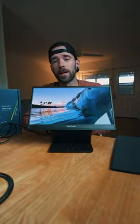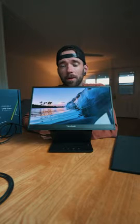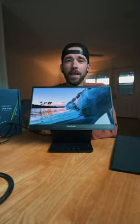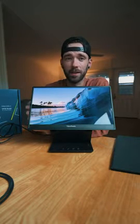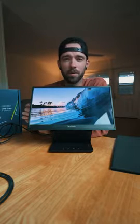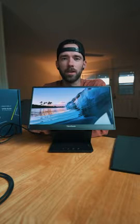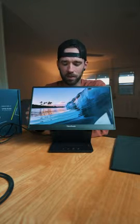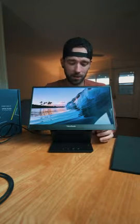My main use for this right now is as an extra monitor on my desk. It's pretty comparable to my MacBook monitor — being OLED, the sharpness, contrast, and brightness look very similar. It's 1080p compared to the MacBook, which is a little less, but when you're looking at them side by side they look very similar, with a nice sharp and bright screen. I like it a lot more than an LCD screen personally.